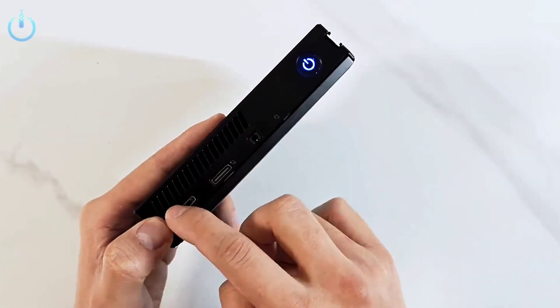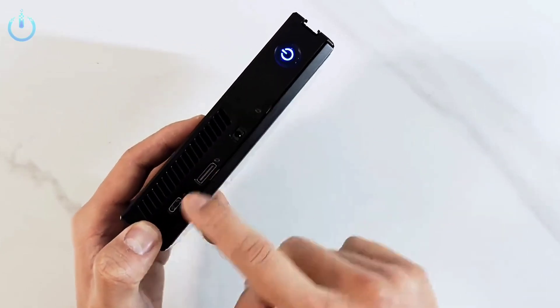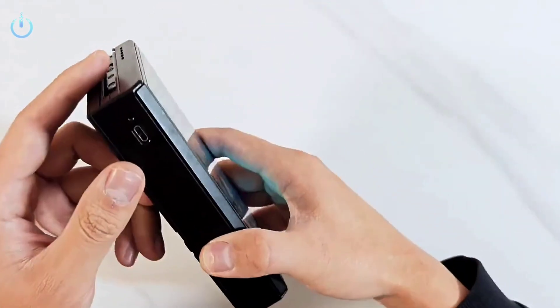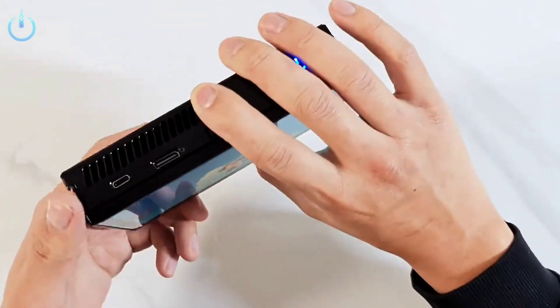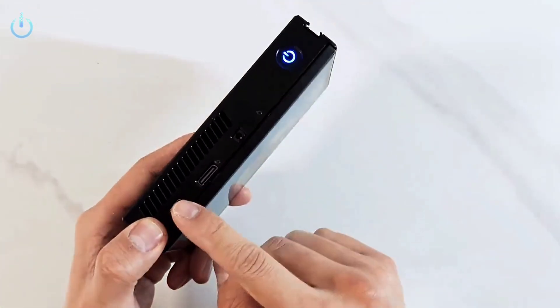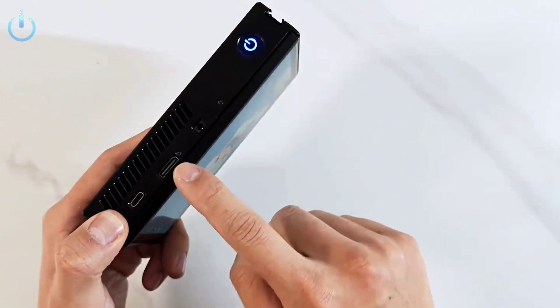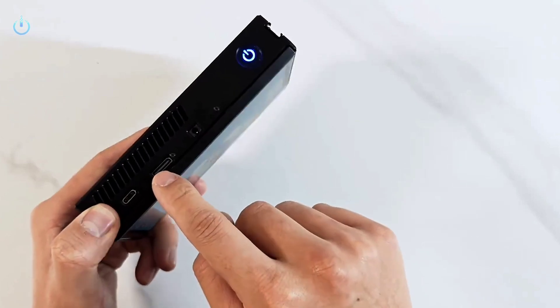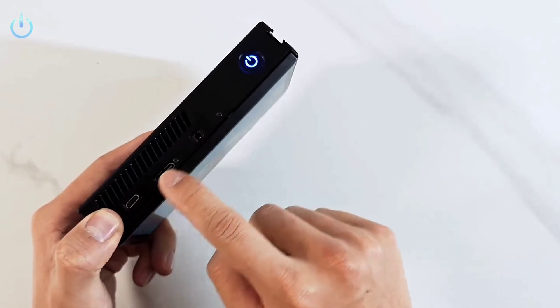The device is equipped with a mini HDMI port to connect it to external screens or display devices, making it suitable for work or gaming. A 3.5mm headphone jack supports connecting wired headphones for an enhanced audio experience, and can also be used to connect external speakers.